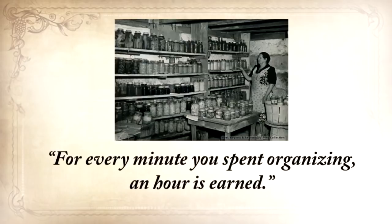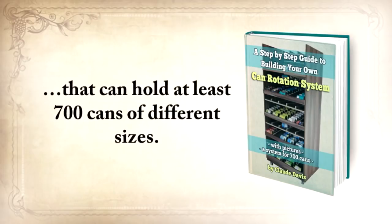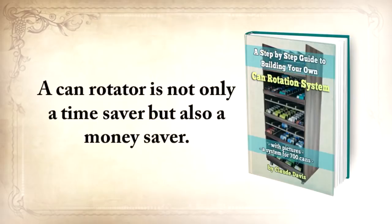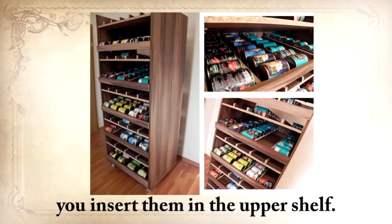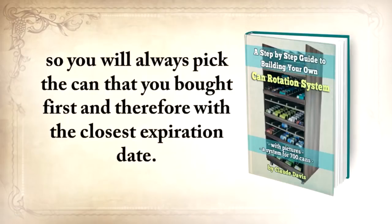Another old saying is: 'For every minute you spend organizing, an hour is earned.' So the third report you'll get is a step-by-step guide to building your own can rotation system that can hold at least 700 cans of different sizes. You'll never have to look at 50 cans for expiration dates, and you'll never need to throw away cans because they've spoiled. A can rotator is not only a time saver but also a money saver. The mechanism is very simple — whenever you buy new cans, you insert them in the upper shelf, they automatically roll down and are last in the row. When you pick them up, you do so from the shelf below, so you always pick the can you bought first.